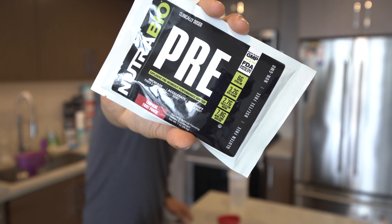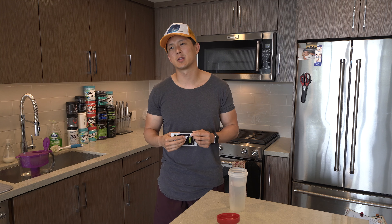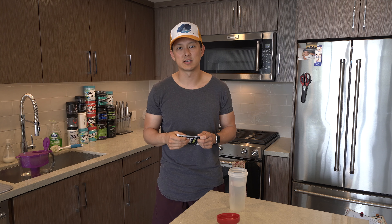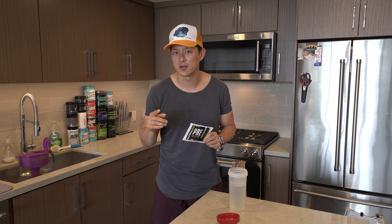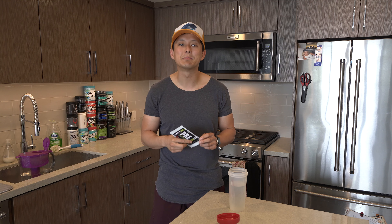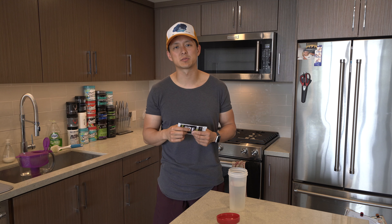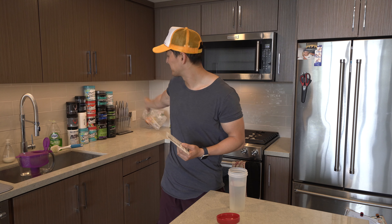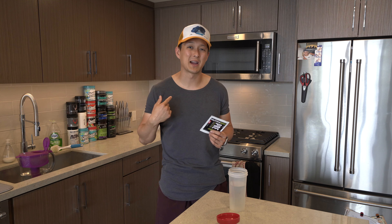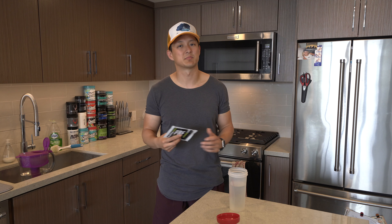I'm sure you guys clicked on this video because you want to check out the Nutribio pre-workout version 5. I reached out to Nutribio and they basically said yeah, we'll send you some stuff. And then I was waiting for the kicker — nope, no kicker guys. They sent me all these products for me to give you guys an honest, unbiased, completely not an ad, not paid review. And I really respect that. I've said that about pretty much all the other reviews that I've done — either I'm buying it out of my own pocket or they're sending it to me. They're not asking me to say specific things.